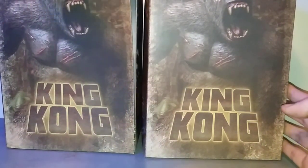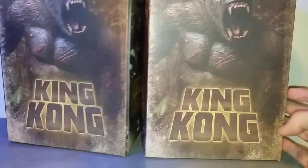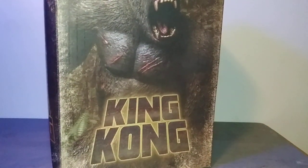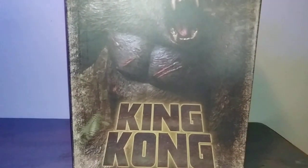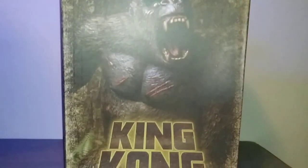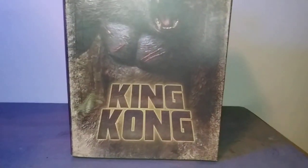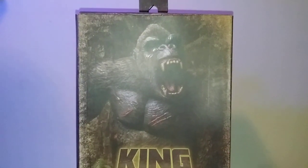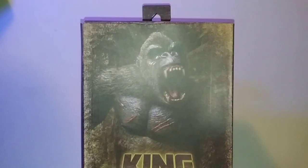But yeah, that being said, we're gonna be taking a look at the NECA King Kong. We're gonna kinda go over — they're practically the same thing, so it won't really matter. For the box here we have King Kong, right here, King Kong himself, obviously in a good pose.